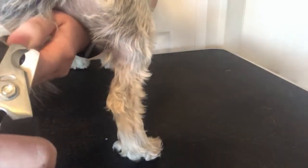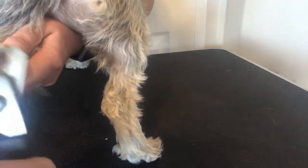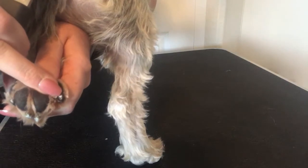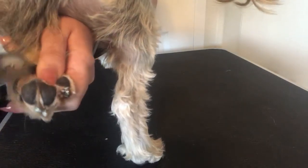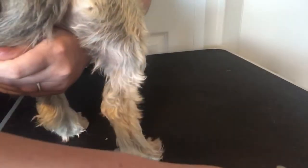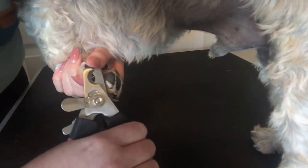And then another black nail — just taking a little bit off at a time, and there's that quick again. Now I'm going to do one more back foot. Same principle as with the paw pads: pick up the foot, don't go past their range of motion. It's pretty much the same thing — little bits at a time.